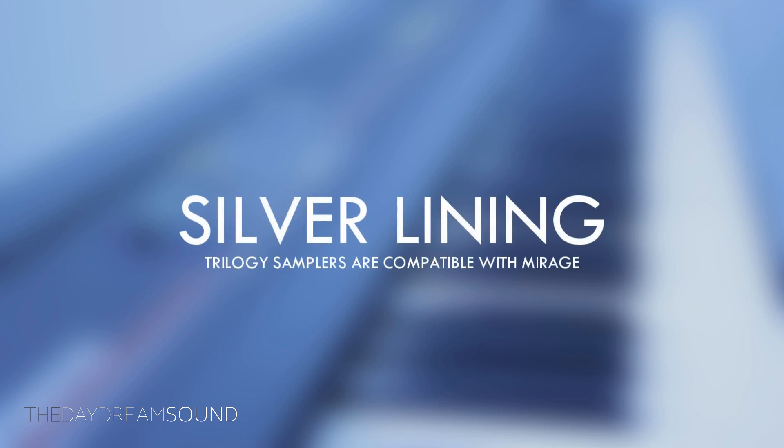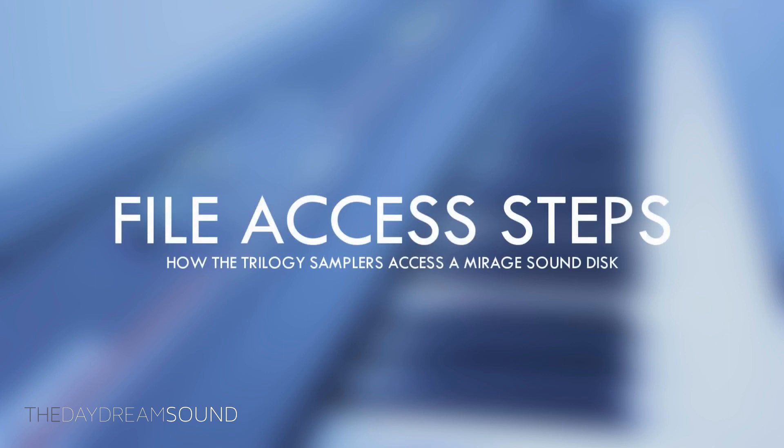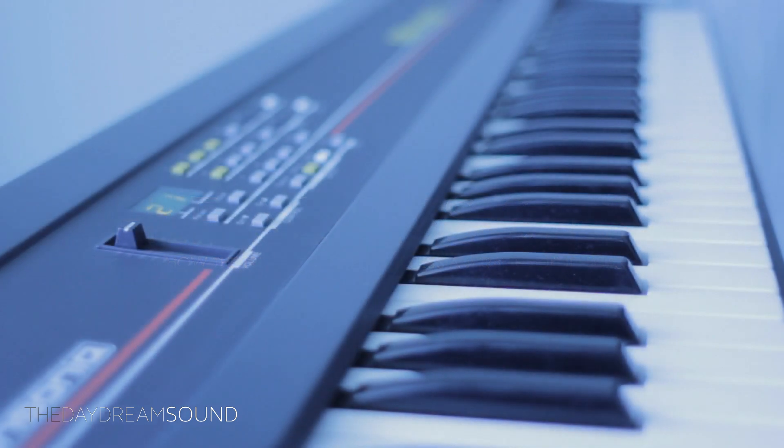Every sampler in the Ensoniq Trilogy does honor the Ensoniq Mirage — they can all load up and play Mirage sounds. While they may not sound completely like the Mirage, loading them up you will definitely get an interesting tone. To demonstrate this, we'll start off with a Mirage sound and go through the process of how the Trilogy samplers actually access Mirage sounds. There are a few steps you have to go through. Here's an original sound from the Ensoniq Mirage.